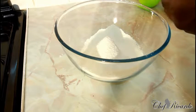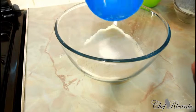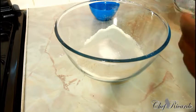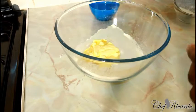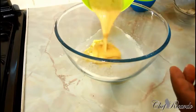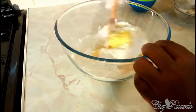Three and a half ounces of granulated sugar, and also three and a half ounces of unsalted butter. And the one egg which we just beat — we're going to add it all together.